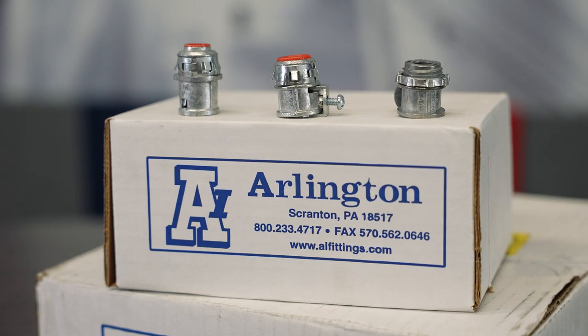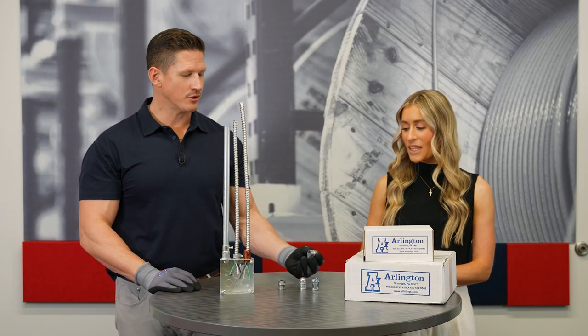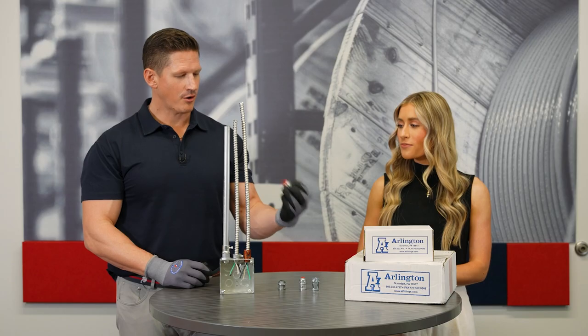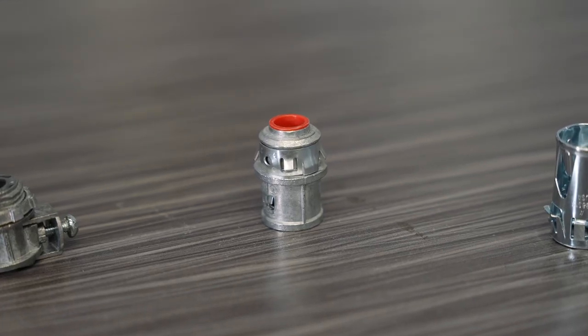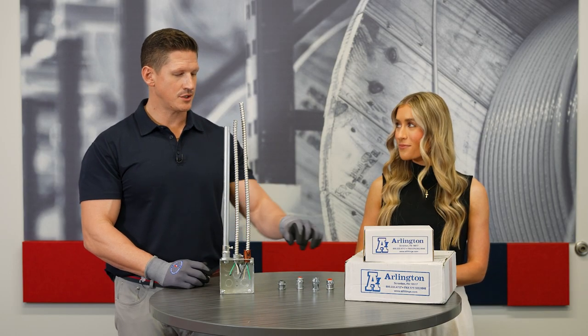We're going to be highlighting their connectors and their MC fittings. Today we're looking at some of the traditional fittings that you've seen in the past — your standard saddle grip MC connector. You also have the option of doing the snap-in version if you prefer that.